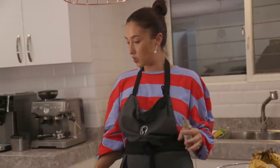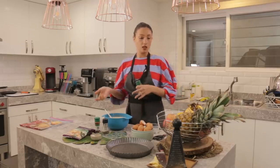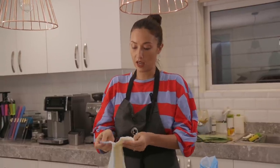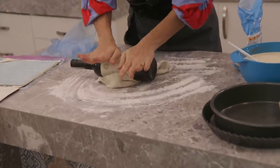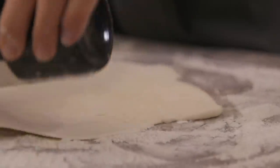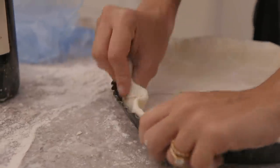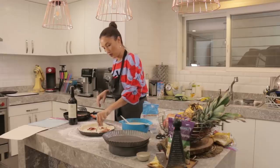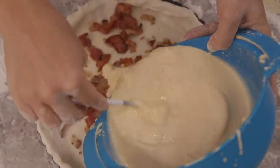We are going to prepare the dough — it's super simple because it's frozen. Later on we are going to put the bacon and the onion into this mix. Poke the dough so that it doesn't rise too high or flatten too much. Then put in the bacon and onion and pour our batter.